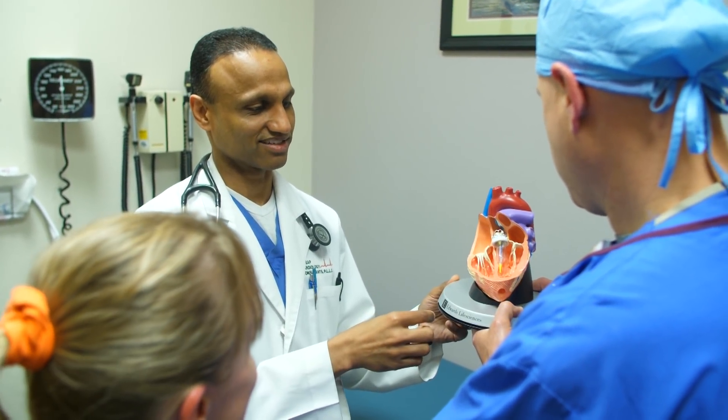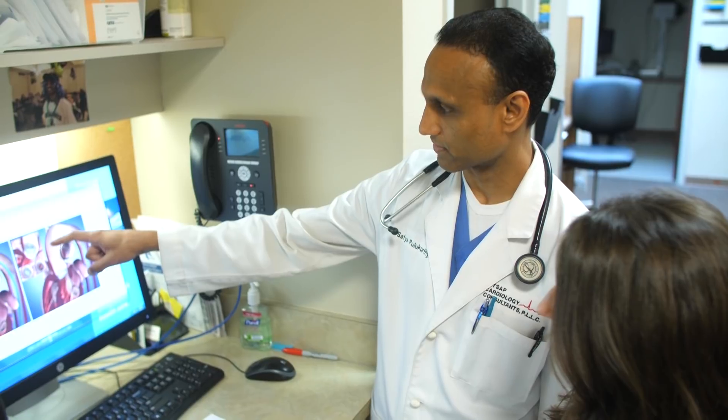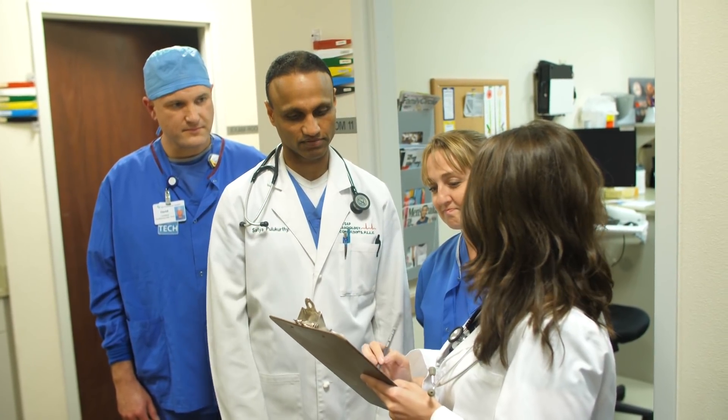Some people are having severe heart failure and their heart is so weak, and they're too high risk for going through heart surgery. So putting this valve in quickly within a minute makes them get through the procedure better, and their heart function improves to normalization. Usually they're in their 80s, 90s, or even 100.